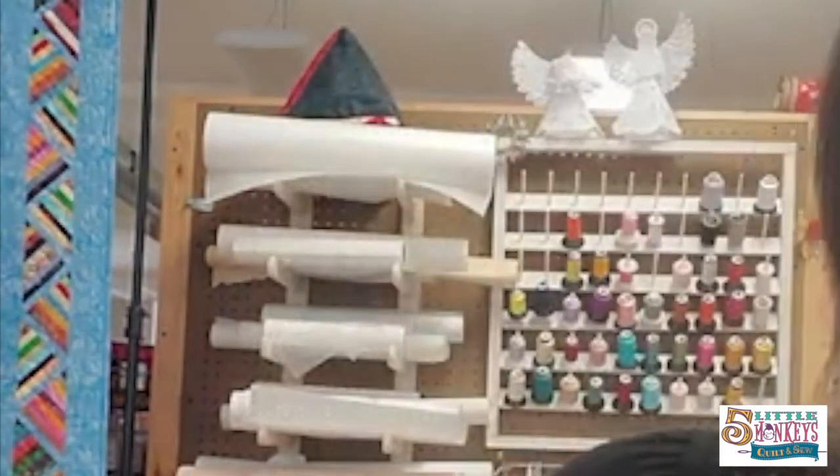Today we are going to make silicone oven mitts. Have you seen those yet? They're really cool. There's a company called Around the Bobbin and they make all of these really fun silicone projects. They've got trivets, they've got mug rugs, they've even got a new item that just came out that's a baby teething ring — and they're all pre-made silicone pieces. So while this is a quilted project, it makes a silicone covered oven mitt.